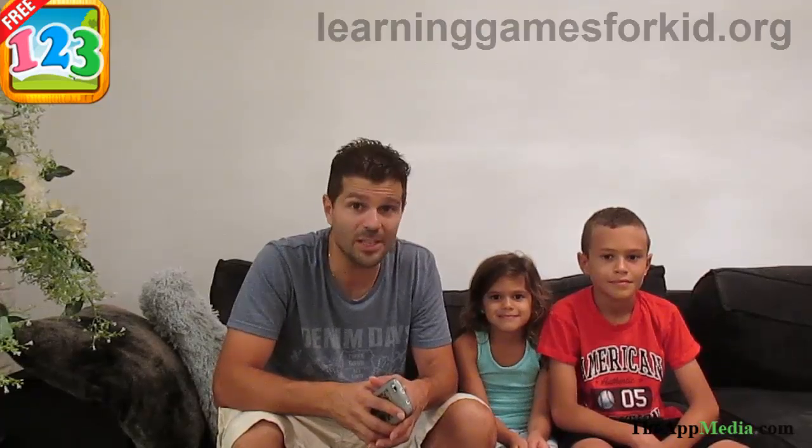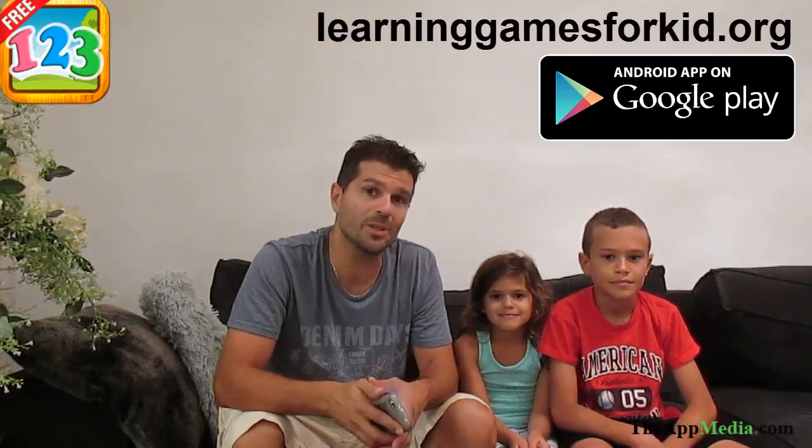Math game for kids is a great way to teach your kids cool math games. There are a variety of games to keep this one having fun while improving his learning skills. Don't forget to rate and review the app. You can download the game for free from learninggamesforakid.org or from Google Play today.